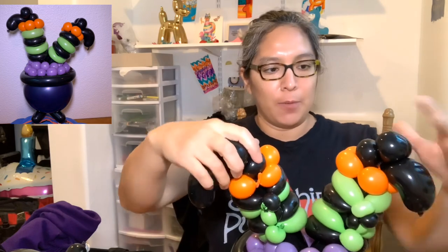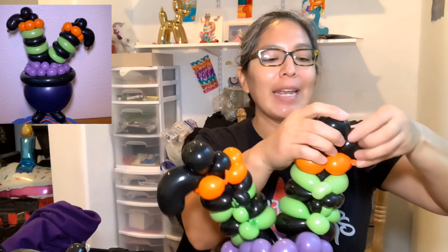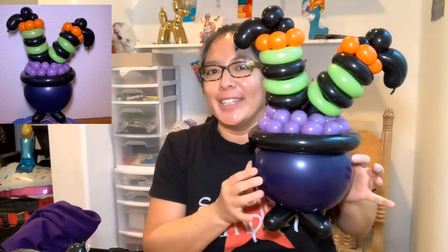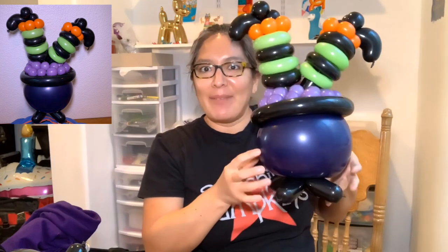That's about the side, and with your imagination and talent you can make this even better. You can add lights inside the 11-inch round balloon. Look at this design — the cool thing is it can also stand up on a table by itself because it has legs.